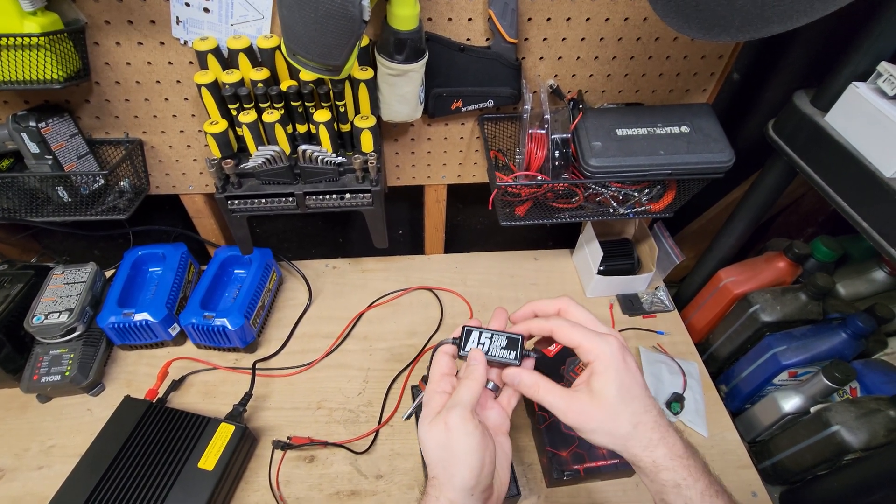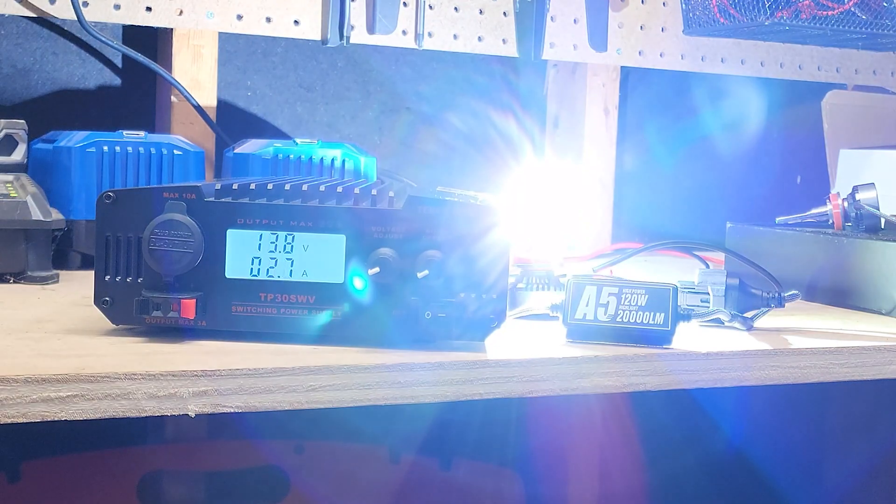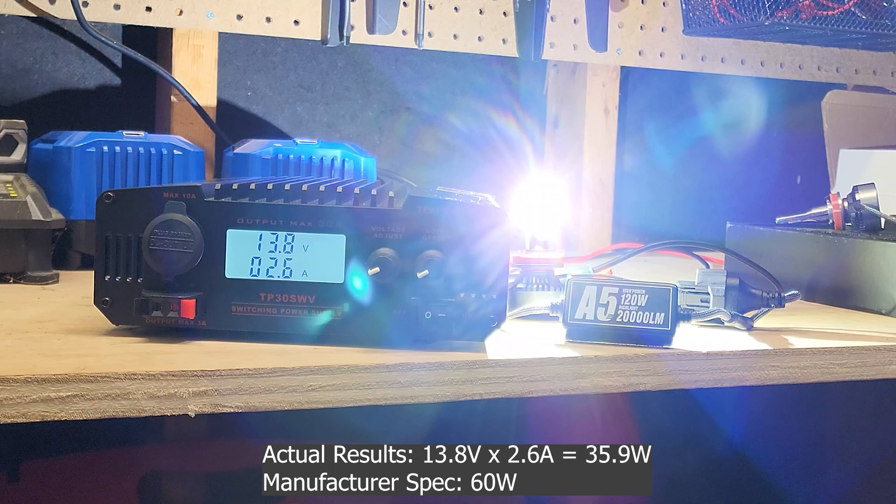120 watts, 20,000 lumens — so let's go ahead and test it. We have it all hooked up, last thing left to do is turn it on. You can hear that fan is super loud. We're at 2.6 amps at 13.8 volts, and that puts us right under 36 watts. Now that is a lot, I can't deny that, but they're claiming 60 watts per bulb and it is well under what they are claiming. It's still a good deal — right around $40 for this performance is pretty good — but again, it's not what they are claiming.